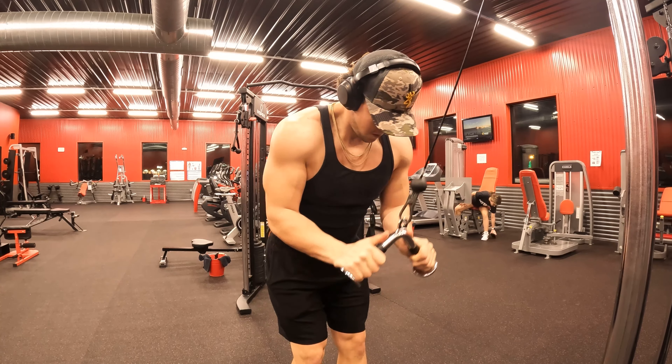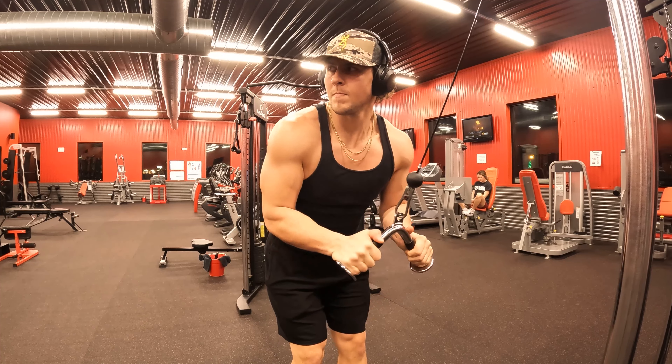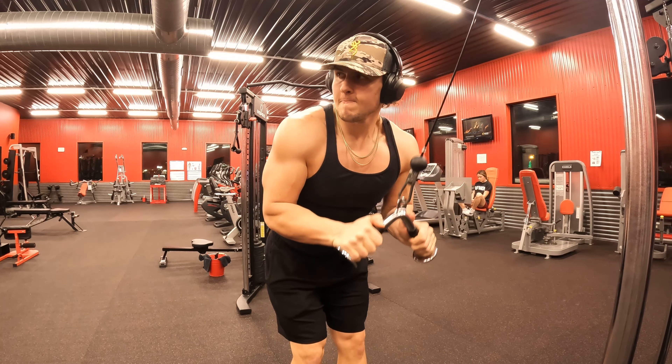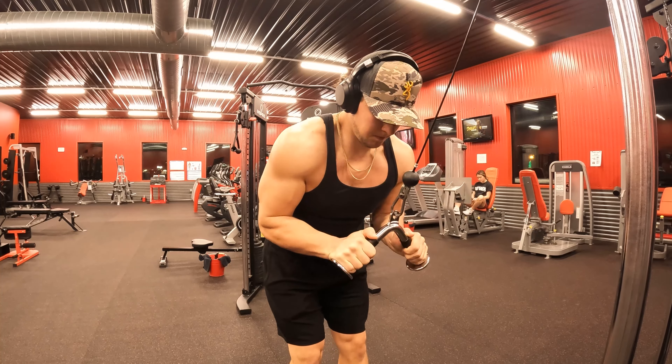Back to the cable machine, I'm doing the tricep pulldowns using the V-bar because it feels a little better in my hands and elbows. I want to point out this movement where I kind of push it down and lift my elbows forward — that's a movement I learned from CBum.